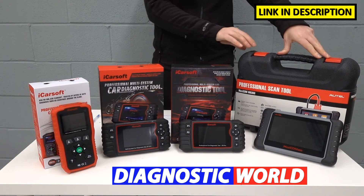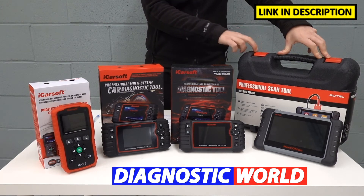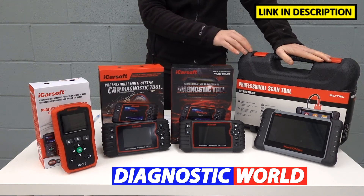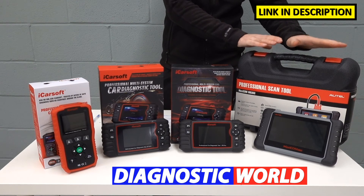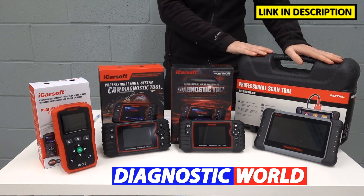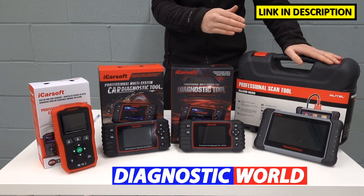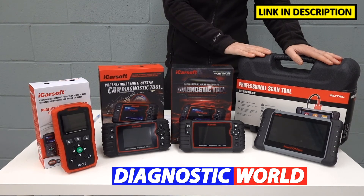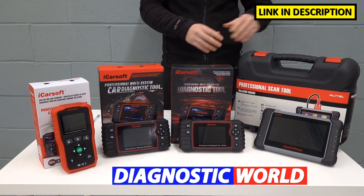Then we move on to the next one up, which is quite a big step up — pretty much double the price. It's the MK808 kit, which is the best tool on the table. There's no doubt about that, but it is really expensive and unfortunately it's kind of out of the budget of most DIYers. This kit covers all the functions and vehicles of the other kits, plus more vehicles, and has up to 25 service functions. The previous kits cover eight service functions in total. This will do 25, including key immobiliser coding, throttle relearn, gear adaption, suspension calibration, and other adaptions.